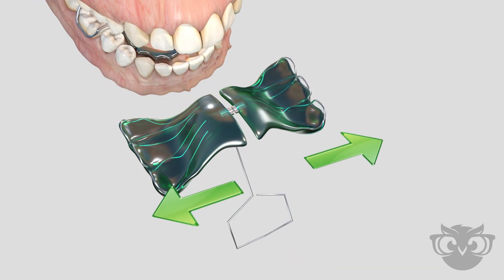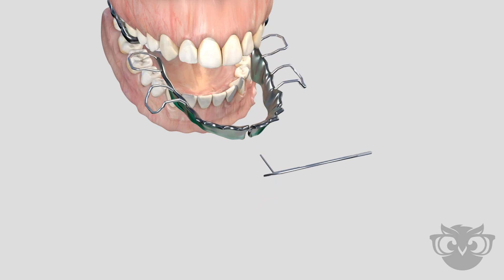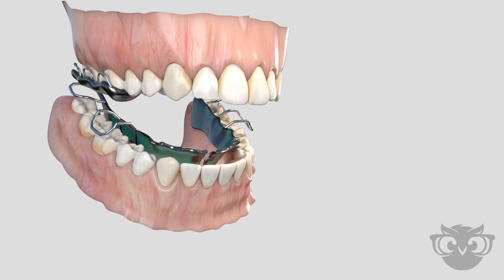The result of using removable expansion appliances is an improved bite, increased space for teeth, and improved oral function.